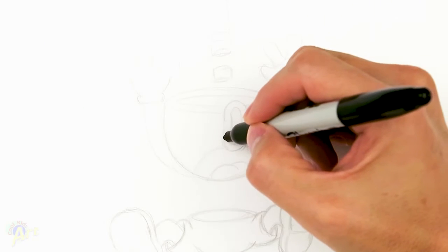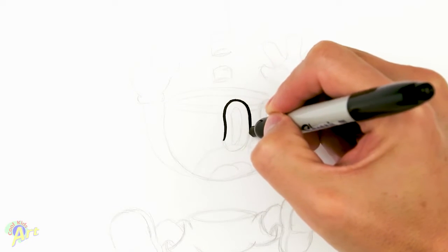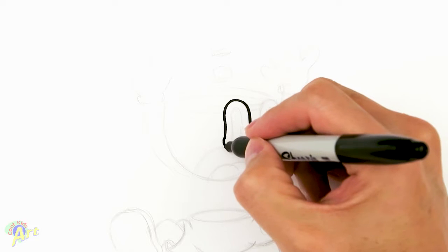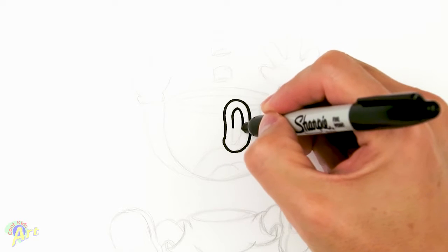Alright, so let's draw Cuphead getting hit, and to begin, we're going to draw his eyes first. And this time, his eye is going to be a little bit weird, so it's going to be like elongated and kind of curved. And then we're going to draw inside of his eye, so it's going to be pretty much the same shape.